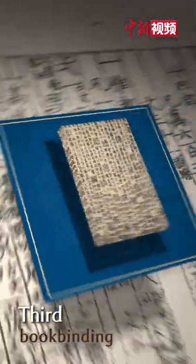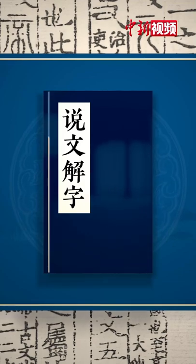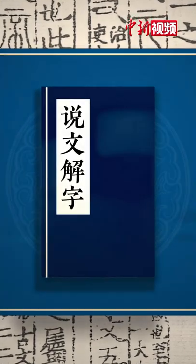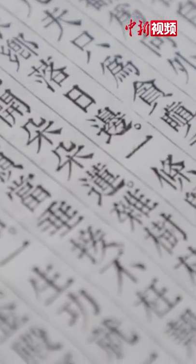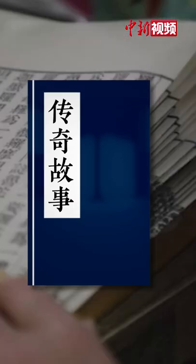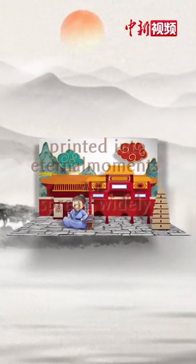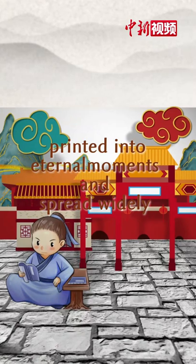The third step is book binding. The pages of the printed manuscript are gathered, collated, and bound into a book. The ancient Chinese civilization is engraved through this craftsmanship, and so many legends are printed into eternal moments and spread widely.